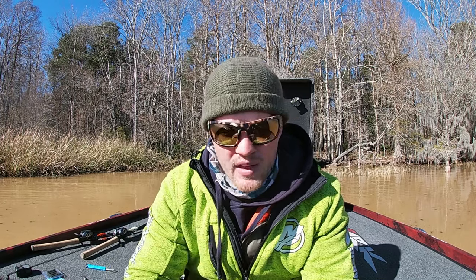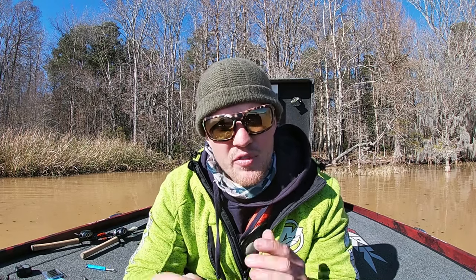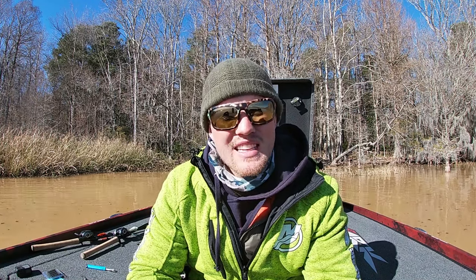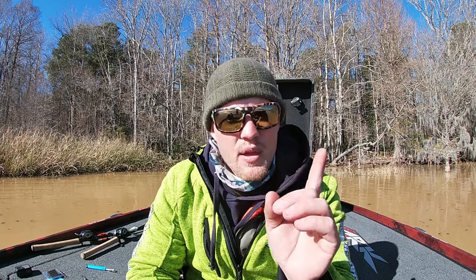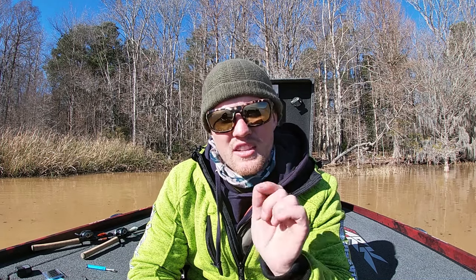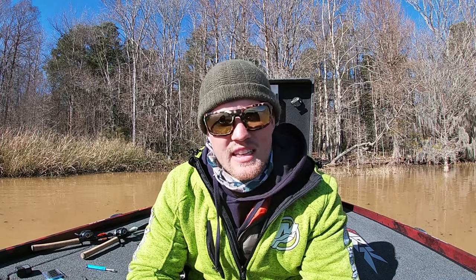I'll have my favorite Ned Rig combo linked down below because the combo you throw this on really changes the game with a Ned Rig. Those are the three hooks I like to throw, and that's the secret I do with a Ned Rig. If you have any questions or comments, throw them down below. If you liked this video and want to learn about my braid-to-leader setup, I'll have a link up here where I break down my entire spinning combination. Thank you guys so much for watching. God bless, and I hope to see you in the next video.